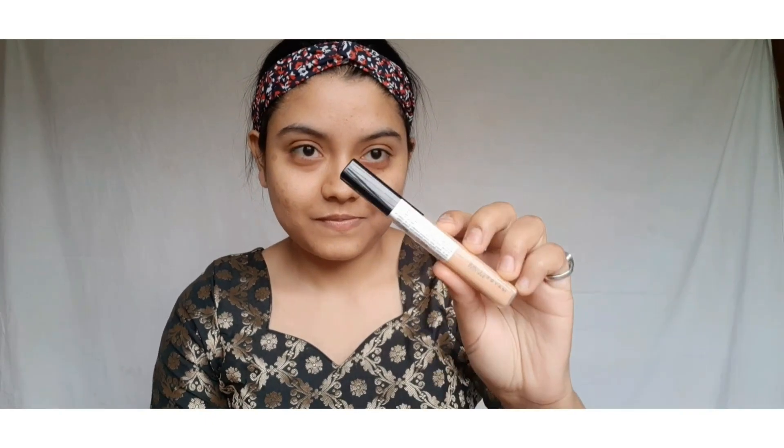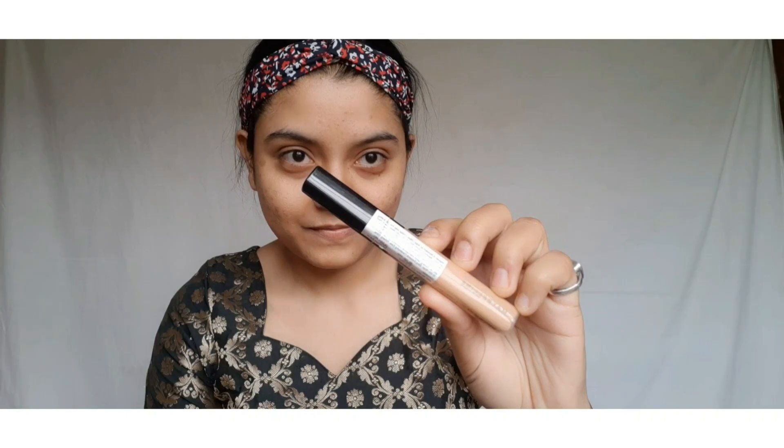I have primed my face using a primer and aloe vera gel — as you can see, it has dried up. The next step is concealing my dark spots. I am using the Maybelline New York Fit Me Concealer in shade 30 Honey over the dark spot areas, blending it with a blending brush so it gives good coverage when I apply my foundation.